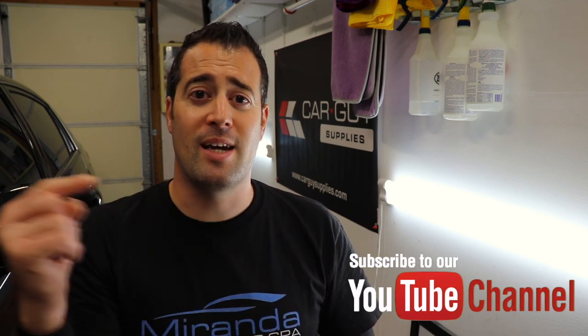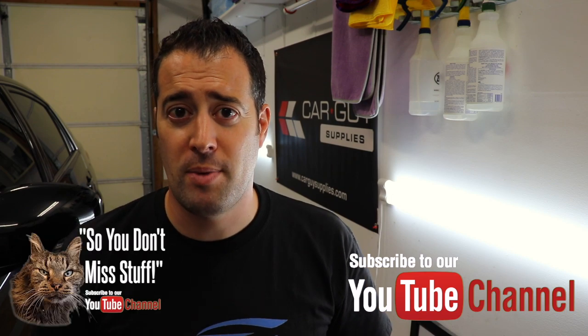Thank you guys for watching — hope you enjoyed the video and learned something. If you do, consider subscribing and clicking the bell so you get notifications each time our videos drop each week. We also have new shirts and hoodies with Mister's face on the back available on the online store — links are down below. Any purchases you make go into an account for giveaways, so thank you guys for watching. Hope you have a safe week — we'll see you next time, take care.